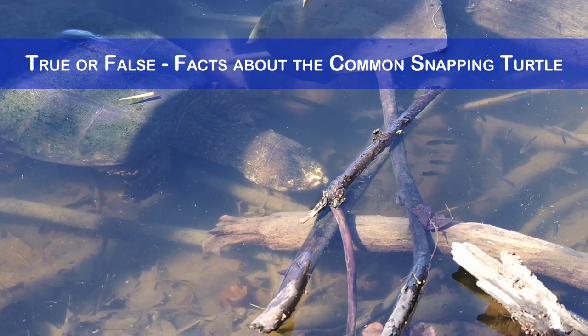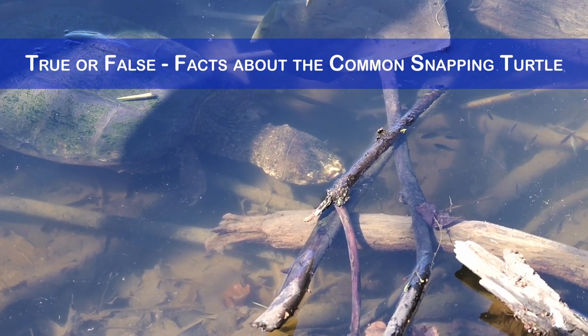frogs, snakes, birds, small mammals, insects, algae and aquatic plants.